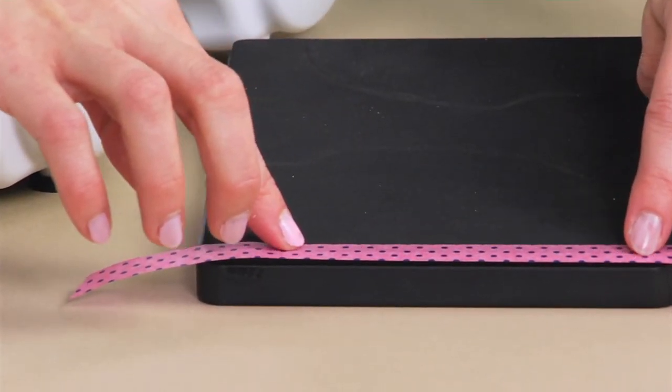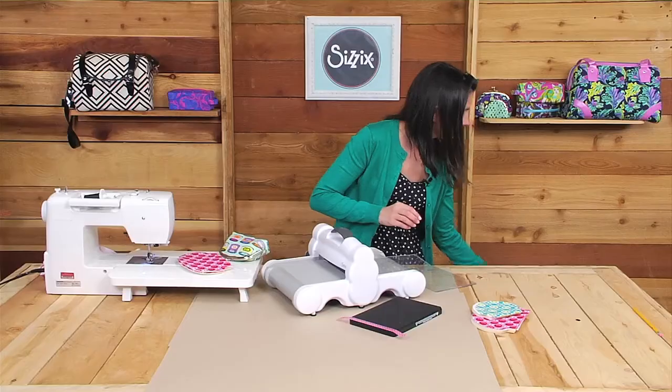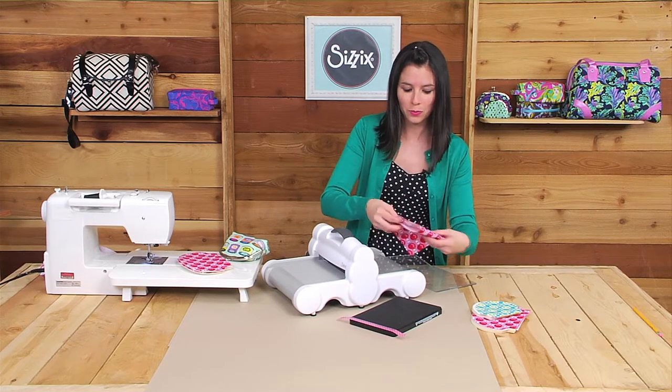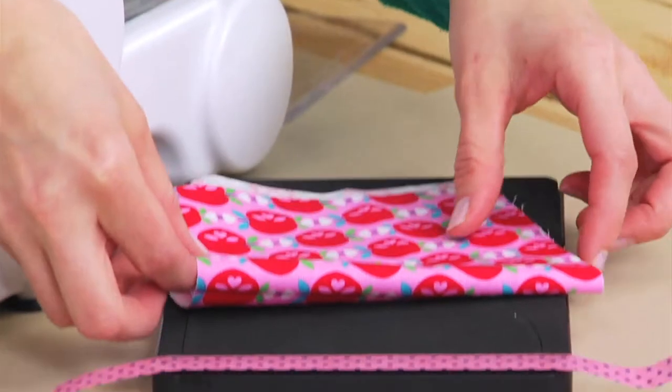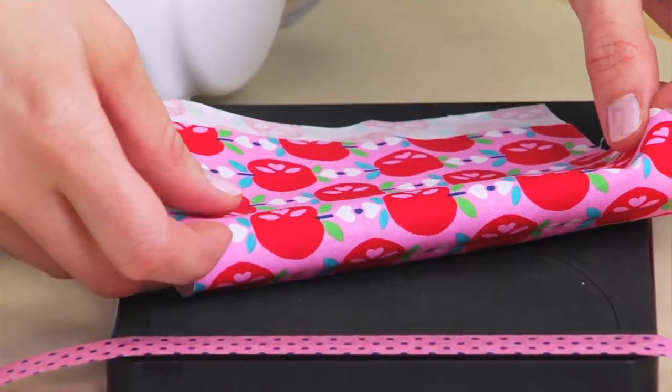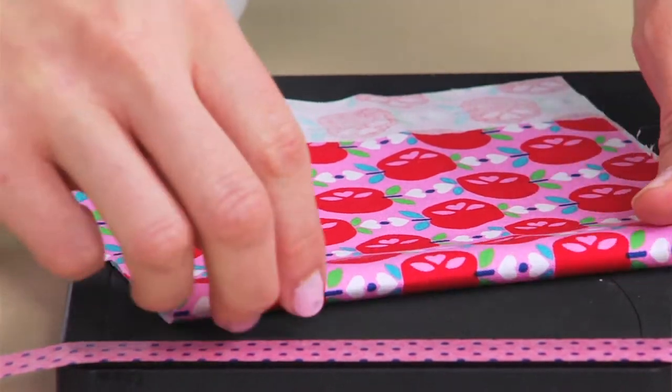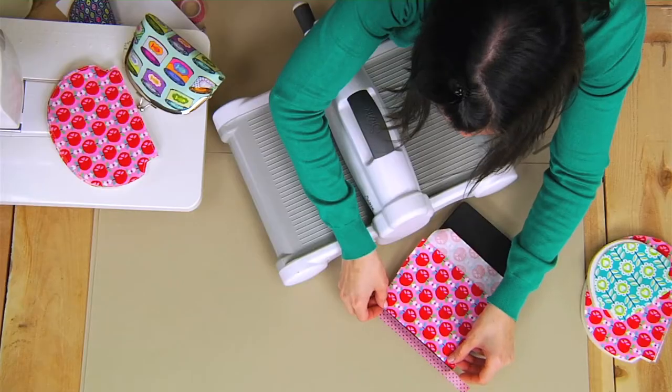Just be careful that you press gently because there is a blade under the foam. From there you can easily fussy cut your fabric. I'm using this great apple print, and I'd like to have the apples lined up down the center of the coin purse, so I'll fold the fabric right there and line it right against the tape.